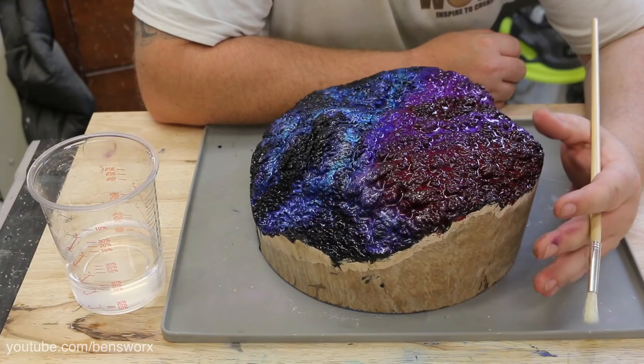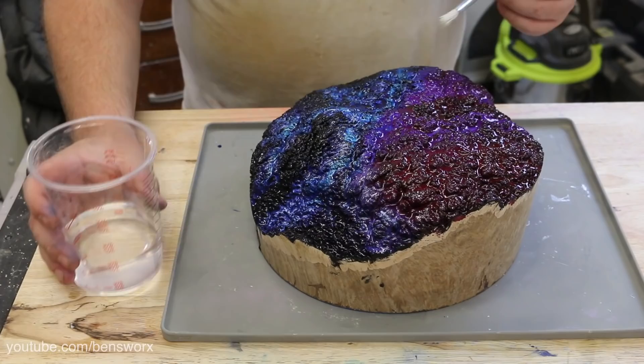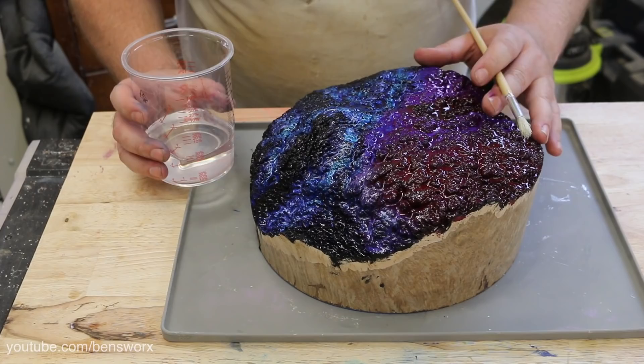Normally I'd stabilize the burl prior to casting, but because this one is so large it doesn't fit in my vac chamber, so there's no way for me to stabilize it. The next best thing is to coat it in resin — that way it'll seal it up and prevent any air escaping.